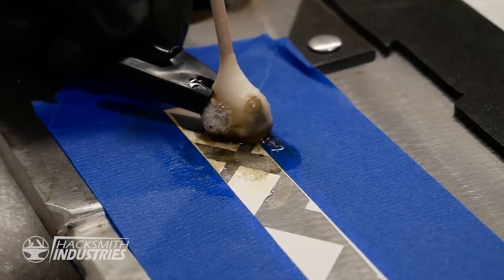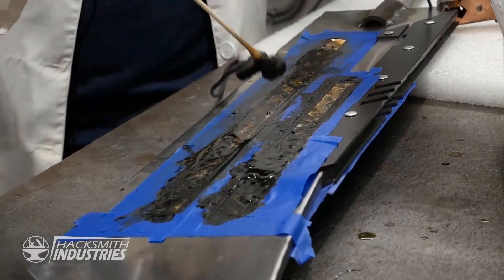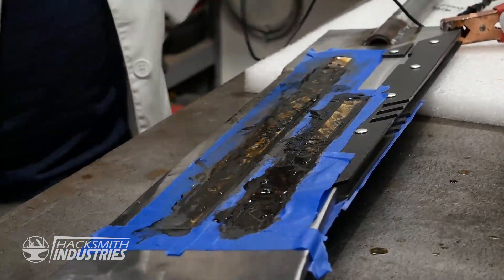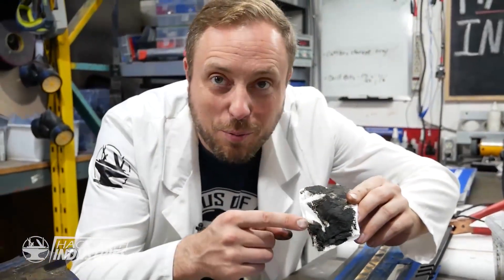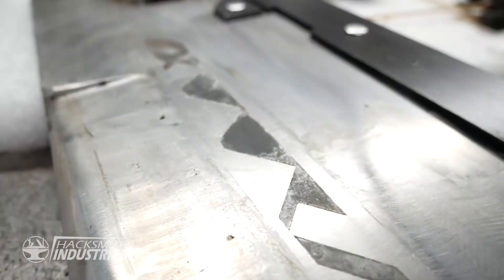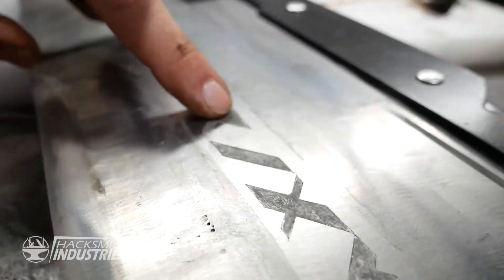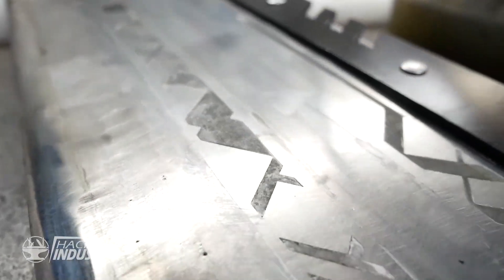If you're ever going to do this, be very safe. You have to either do it outside or in an extremely well-ventilated area — it's bad for you. It's done and now it's time to clean it off and see the final product. That is the metal that has been removed with saltwater. This worked out just like it's supposed to. This is actually burned down into the metal, so this blade can be polished and that pattern will stay there.